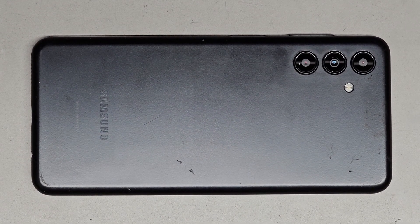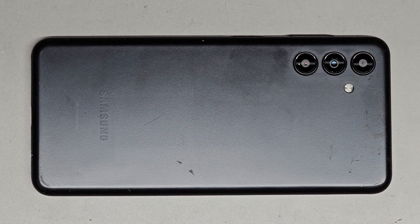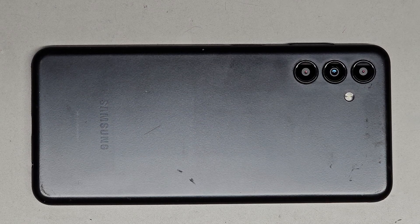Alright, I'm gonna be showing how to open up and replace the power button or fingerprint sensor on the Samsung Galaxy A13. For this you need a thin pry tool. I don't know if you'll be able to get away with using a plastic pry tool, but you can give it a shot. For me, I was trying and it was really difficult.